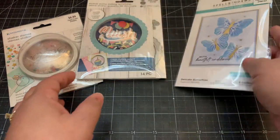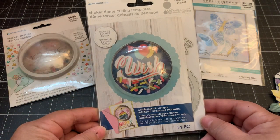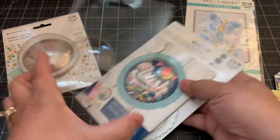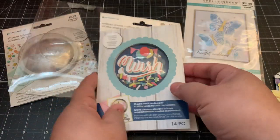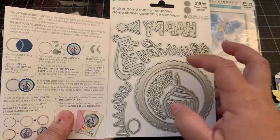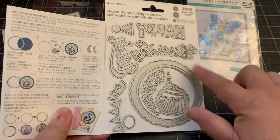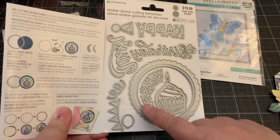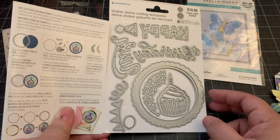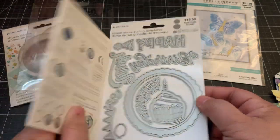I also picked up this one by Momenta - it comes with two shaker domes, so it's a shaker dome die set. It's a happy birthday theme. Let me show you the dies: you get happy birthday and wishes, the outer rim of the dome, a pretty scallop, confetti - which you can also use for other projects - a banner, a cute balloon. Just a really pretty die set.